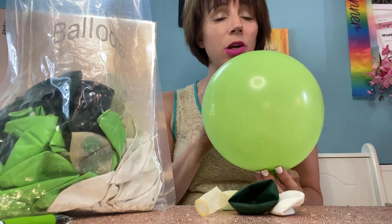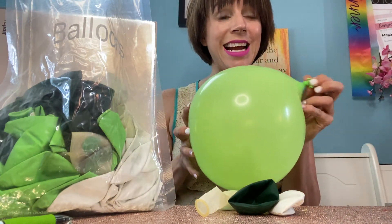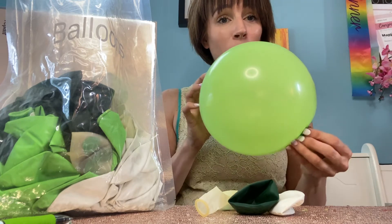Here's the first one. This material is really great — it is nice and strong, so it's not going to bust as you're blowing it up or tying it.